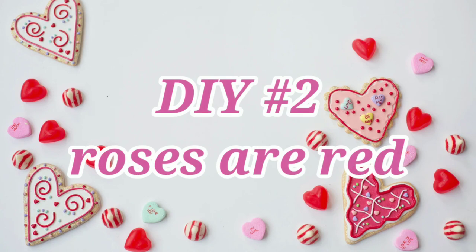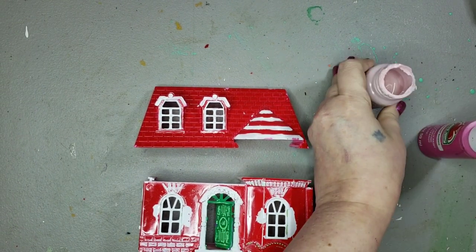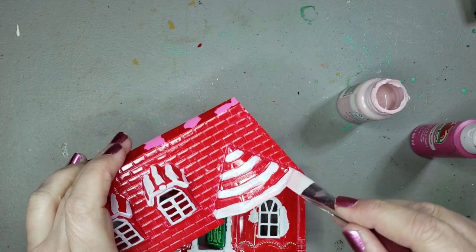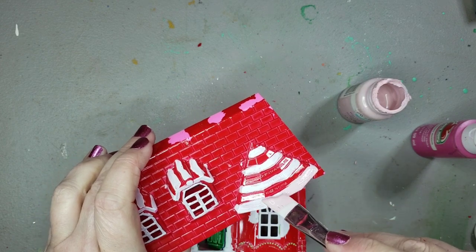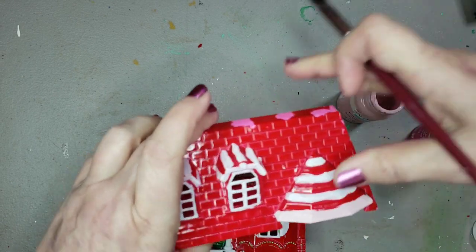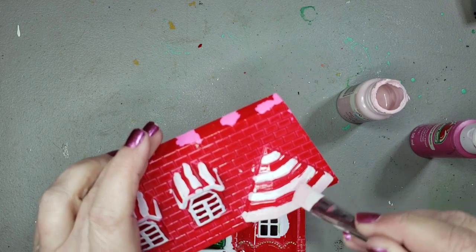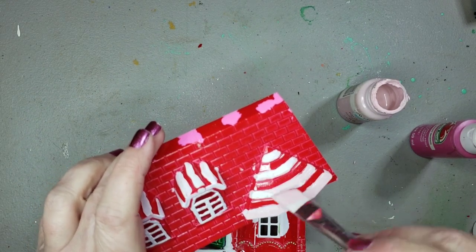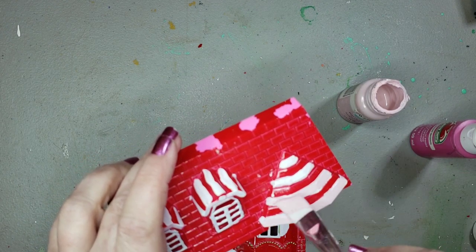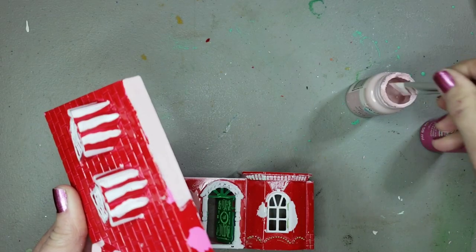DIY number two — I'm calling this one 'Roses are Red.' I started with some red pieces of a house and I want to cover up the white on there, so I'm going to use a little bit of Ballet Slipper Waverly chalk paint to cover up the white areas. It doesn't look like much of a difference when you're putting it on, but once it dries you can see it. My crafting is always trial and error — I really didn't have a clear plan when I started this, so you'll see it unfold as it unfolded in my head.